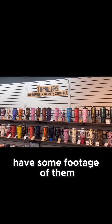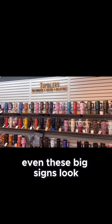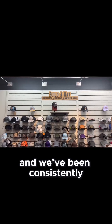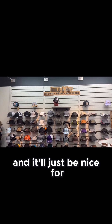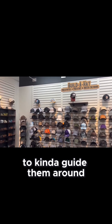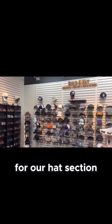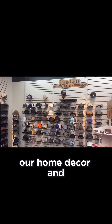I do have some footage of them being done though. And as you can see, even these big signs look kind of small on our walls. Our store is just over 3,000 square feet. We've been consistently adding to the store since we opened in June, and it'll just be nice for our customers to have some signage when they come in to guide them around the store. We have one sign for tumblers, one sign for our hat section, one sign for special occasions, and one sign for our home decor.